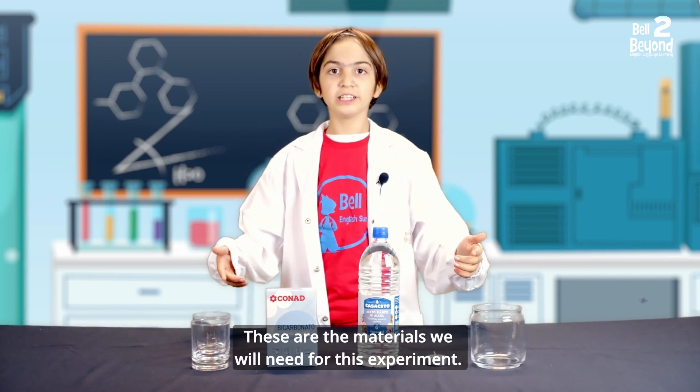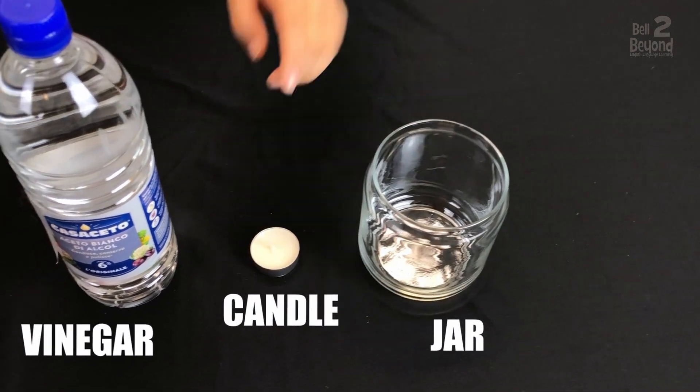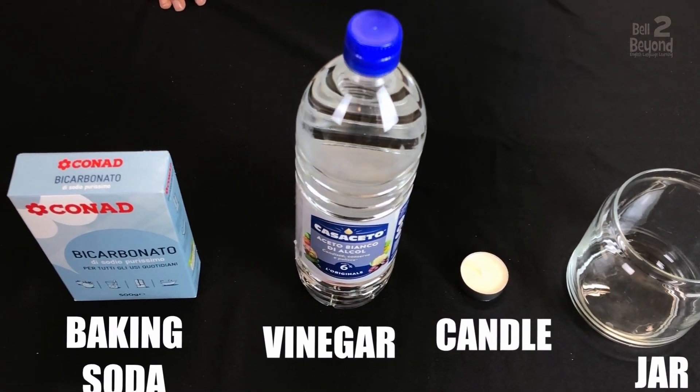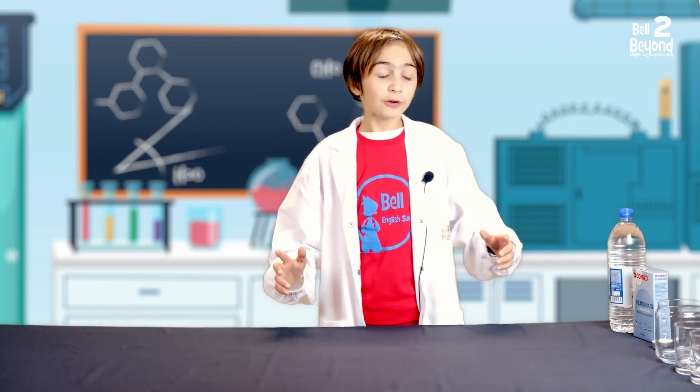These are the materials we will need for this experiment: a jar, a candle, vinegar, baking soda, and two glasses.